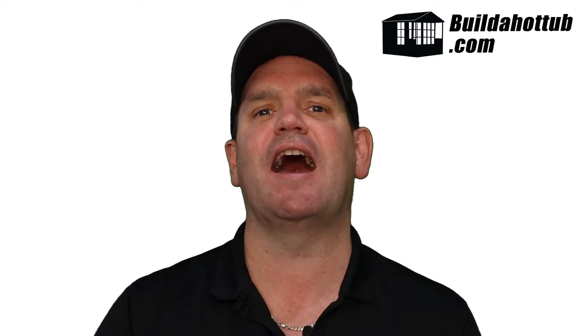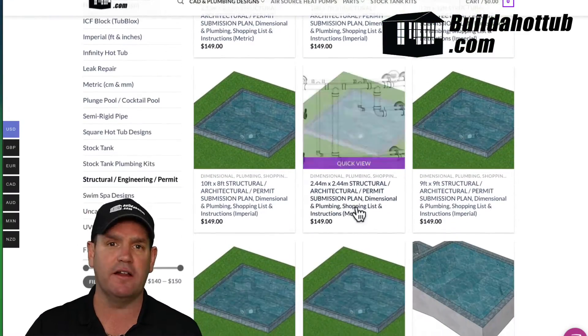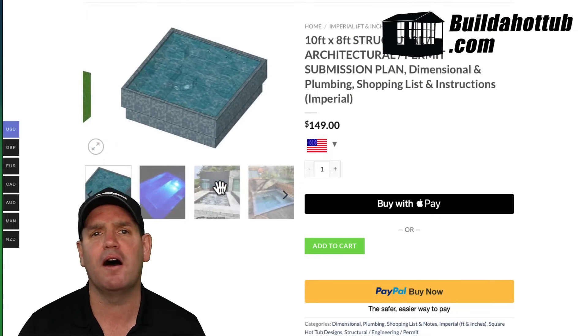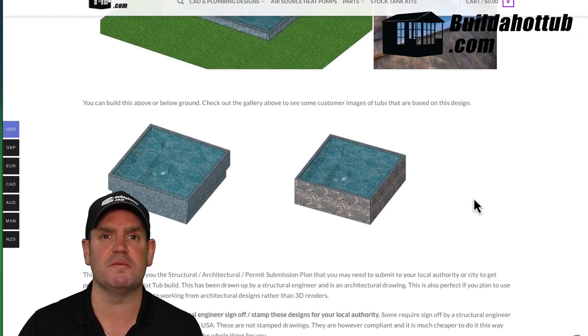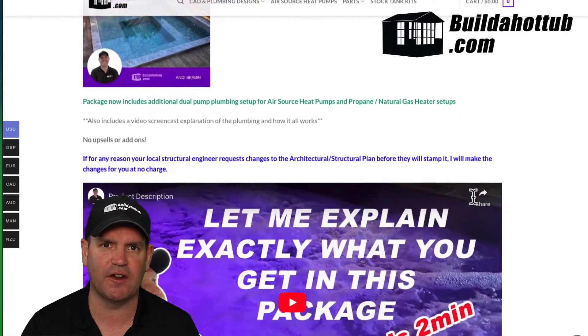Where can you get a plan? Well, I can help you with that. I have a whole bunch of pre-made, pre-designed, tried and tested designs on my store. You can see behind me there's a whole bunch of case studies on my website from customers that have used the designs and used my services to help them complete their project successfully.